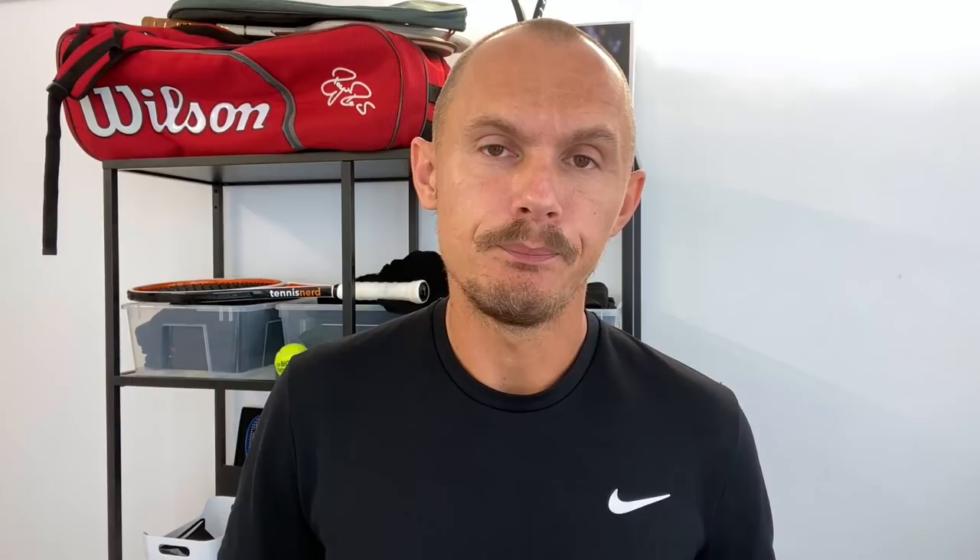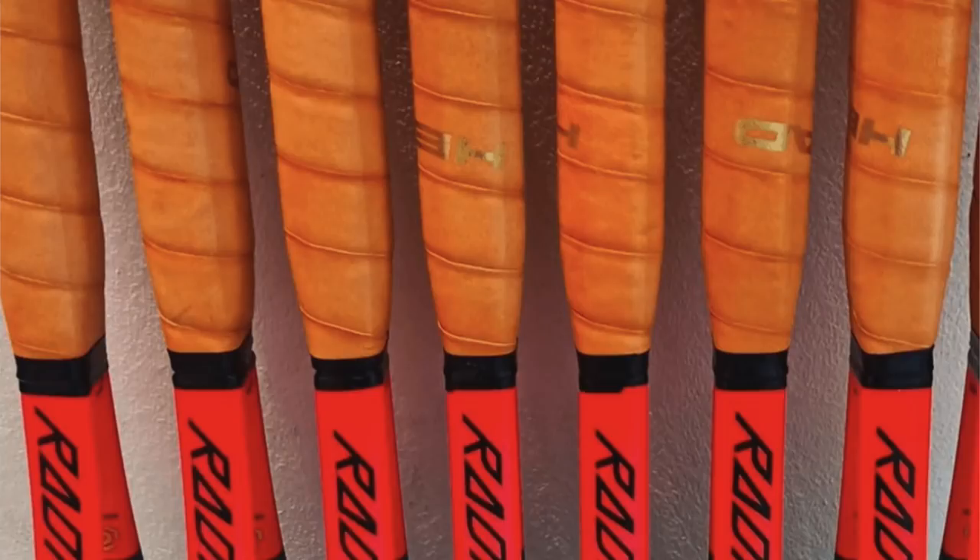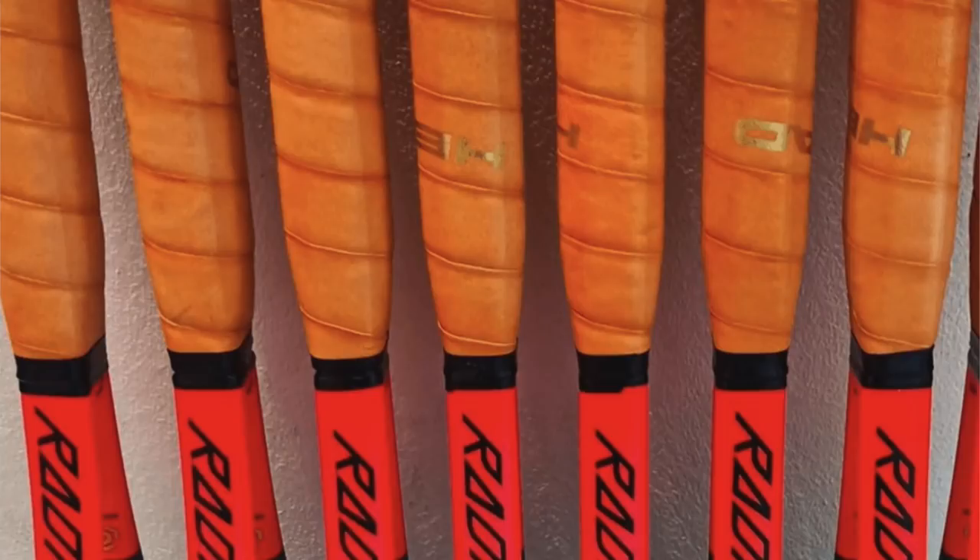Schwartzman had a rough ATP Finals — it's a really tough field with the best eight players in the world. He uses the Head IG Radical MP from a while back, 18-20 string pattern. For a clay courter that might seem counterintuitive, but with big swings you need a lot of control. He also has an extended length racket — he's not the tallest guy on tour, so the extra length gives him extra depth, plow-through on his shots, and extra reach on his serve. Zverev and Medvedev, by contrast, are really tall and move very efficiently from the baseline while still hitting massive serves.